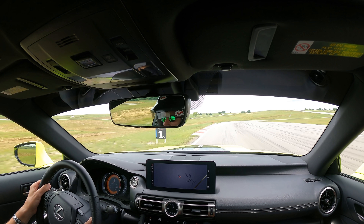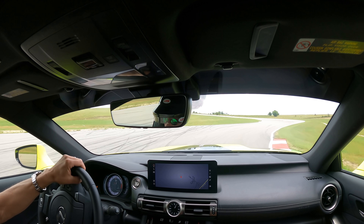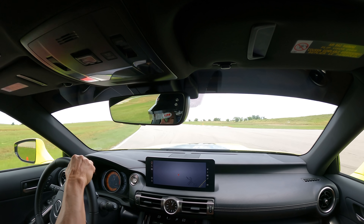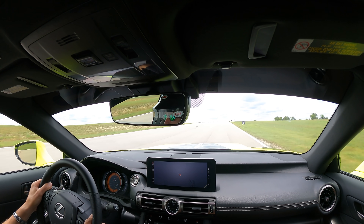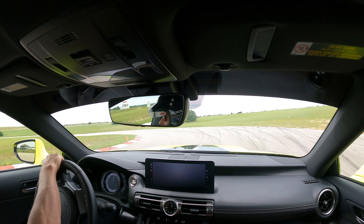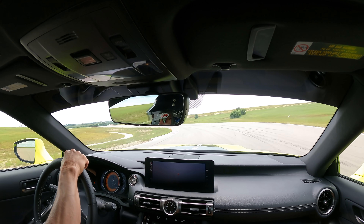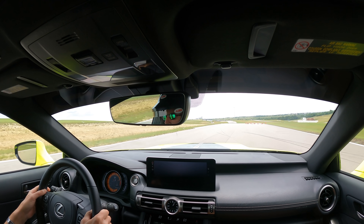One last thing to keep in mind: you can hear a glorious exhaust note in the track video, but I'm not sure if that is the final production exhaust. I was not able to confirm whether this particular IS 500 had any aftermarket exhaust tweaks — it did appear to be a little louder at idle than the IS 500 I filmed earlier. However, it sounds very similar to the RC F, and this is something you could pursue yourself aftermarket. I was also able to rev the IS 500 with the regular exhaust in the parking lot and it still had a very similar sound.